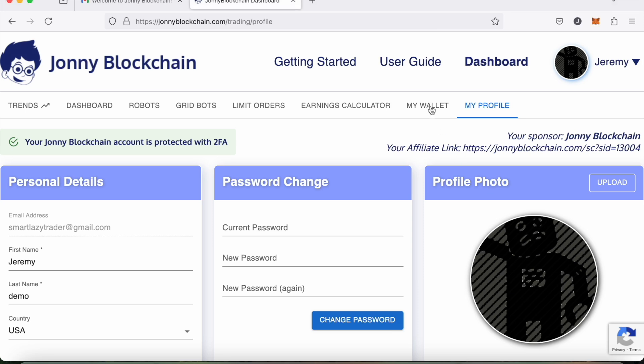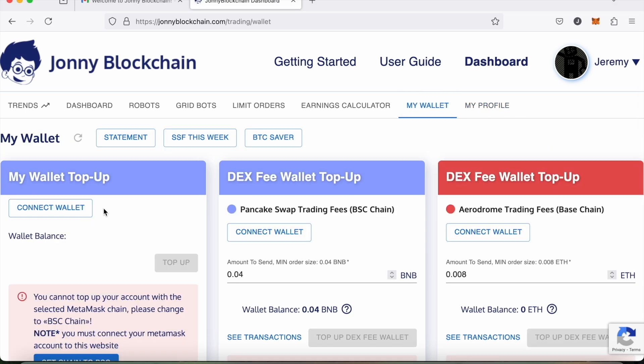The next thing I want to do is head over to the tab that says My Wallet. Now I'm going to be purchasing access for the DEX trading robot, so I need $25 for that, and I also need another $10 to keep inside my Johnny Blockchain wallet to pay for the software service fee. I also need a bit of BNB to pay for the blockchain fees via the smart contract.